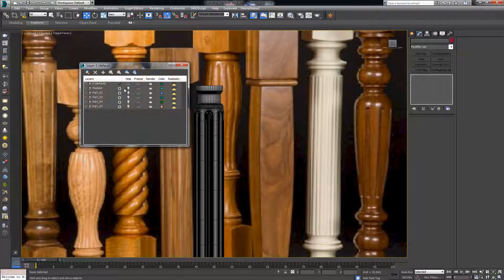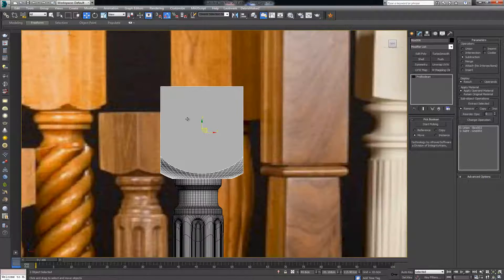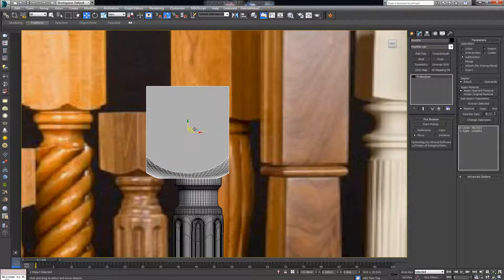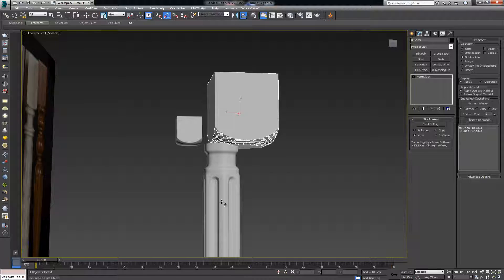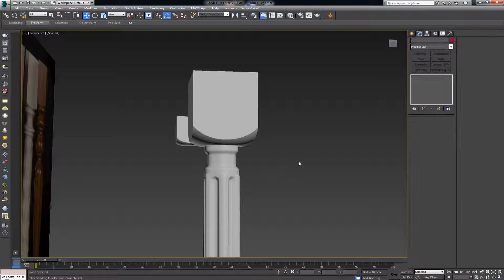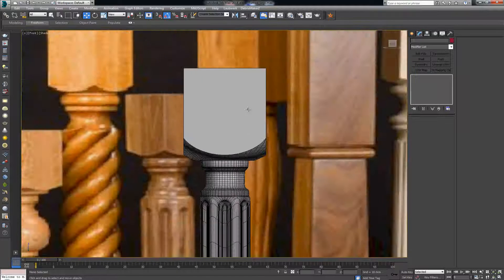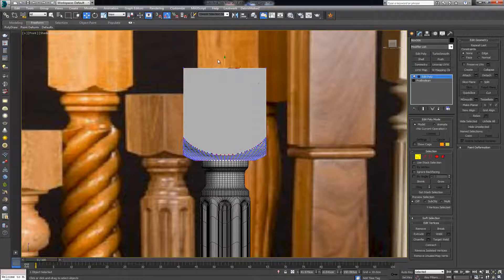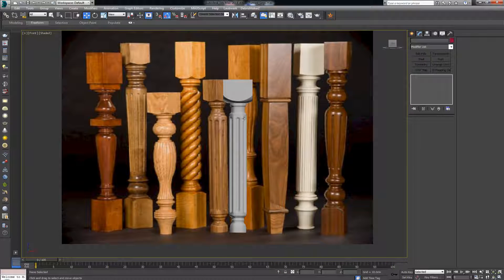In my layers I have it as a modular set, so I can just continue and place it on top. I'll align both pieces — use Align, uncheck Z, and match center to center. With this we get the assembled result with the edit poly on top. There we go — we've achieved this result. In the next video we'll continue with the rest of the turned legs.